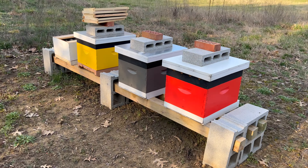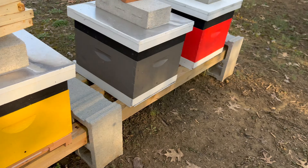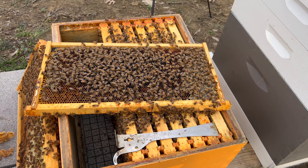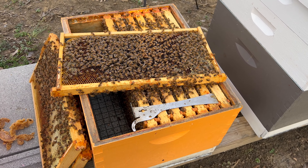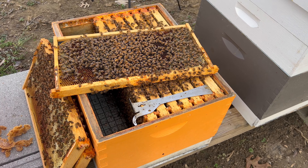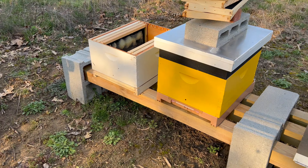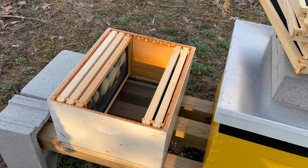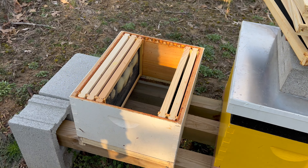We're back. There's our awesome queen. Colony's looking good. We are going to do a walkaway split — I'm going to take five frames from this colony, not with the queen, and move them over into a brand new Langstroth 10-frame colony. This colony is ready to be split. I don't see any queen cells, so that's good — they don't have the swarming urge yet, but they're very close. I'm going to super up the queen-right colony, and the colony I'm asking to raise their own queen I'm going to feed.